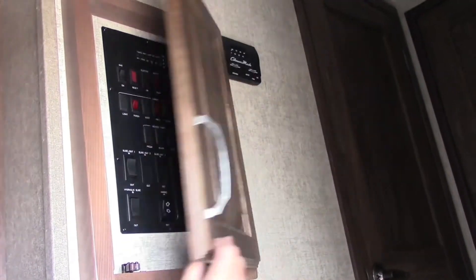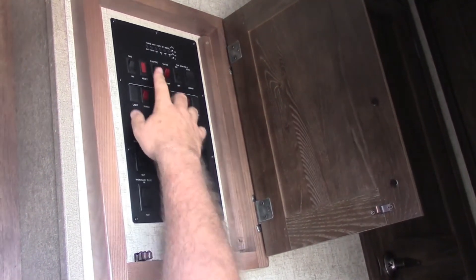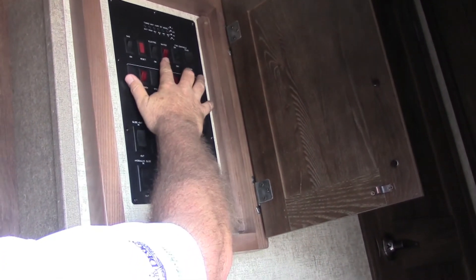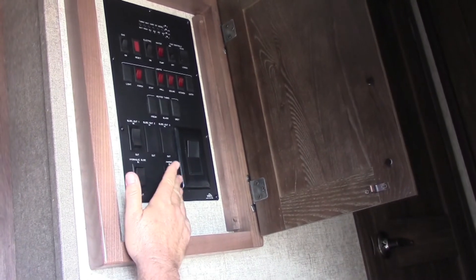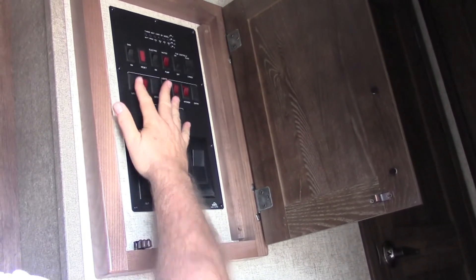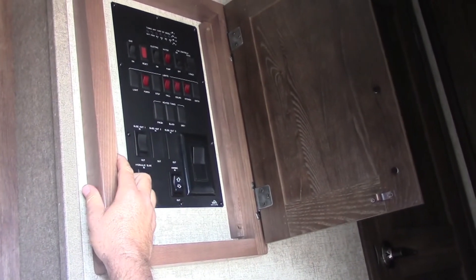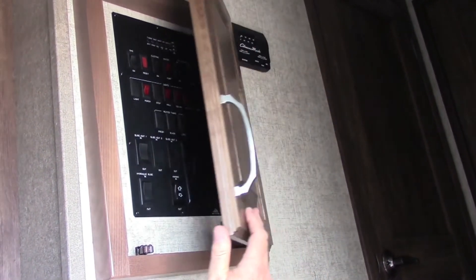This is actually an enclosure so the kids can't play with it. You got your water levels here, your water ignition heater so you can run gas or electric on the hot water heater, slide switch, awning power switch, and ceiling fan. Most of your lights are in here so when you come in in the evening you can turn one on to see when you walk in — it's in a nice convenient area.